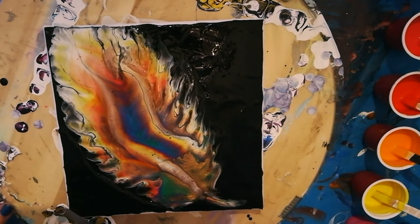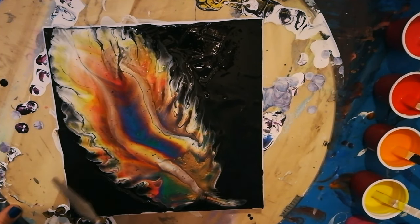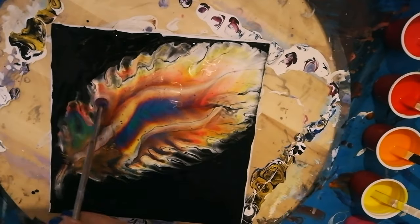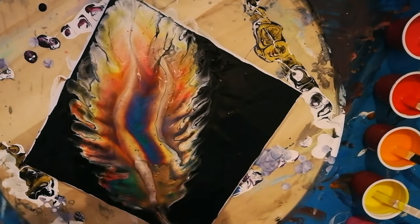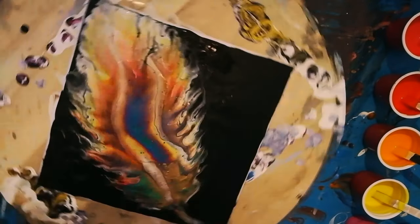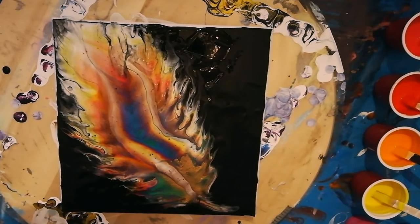I'm just putting a little bit more black down here because I want to blow just a little bit further, and I want to get it a little bit more wispy, and therefore the background needs to be more wet.